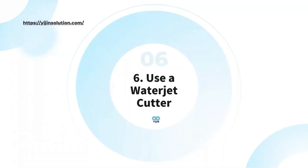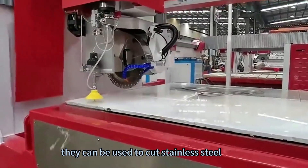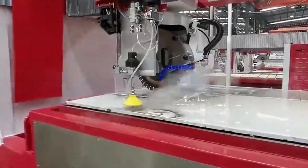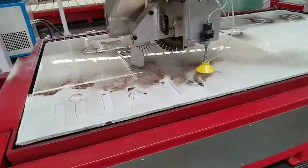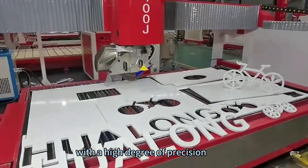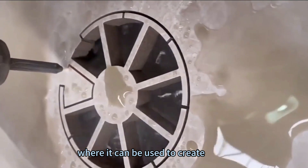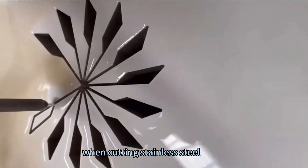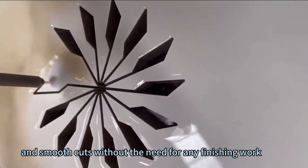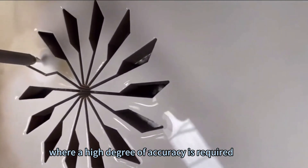Method 6: Use a water jet cutter. Water jet cutters are machines that use high-pressure water jets to cut through materials. They can be used to cut stainless steel and other materials like glass, aluminum, and even stone. Water jet cutters are often used in industries like automotive manufacturing, where they create intricate parts with a high degree of precision. When cutting stainless steel, water jet cutters produce very clean and smooth cuts without the need for any finishing work, making them an excellent choice for applications where a high degree of accuracy is required.